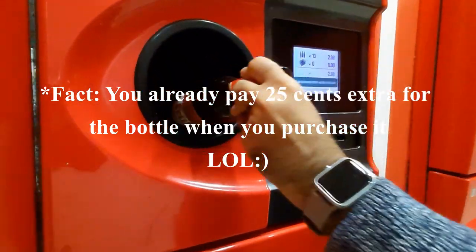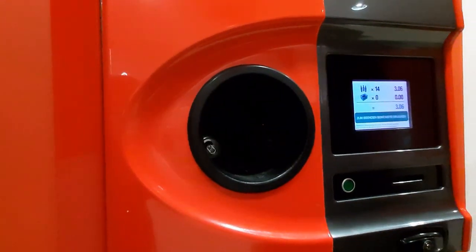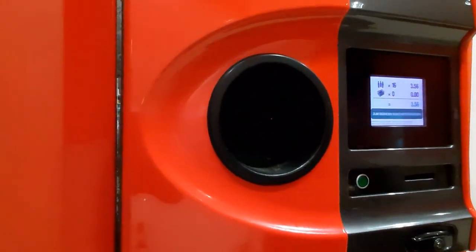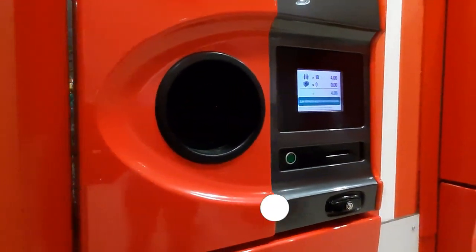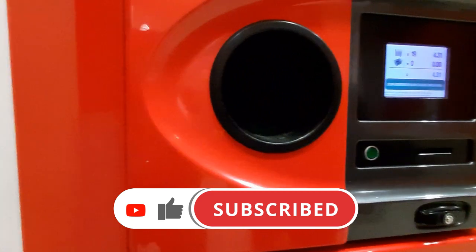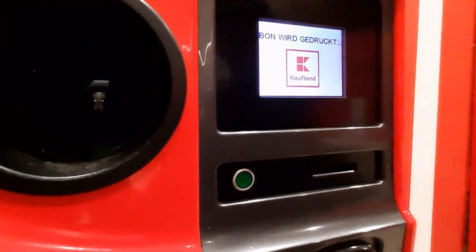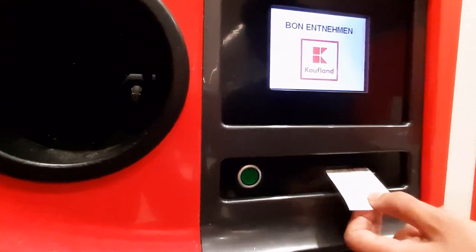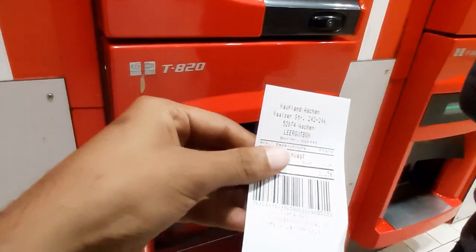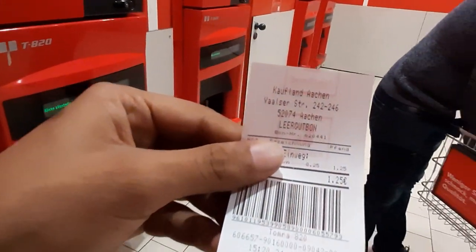How much is it? 8 cents. And the other bottles are 25 cents. Look at this one — this one is 10. I hope you like this video, see you in the next video.